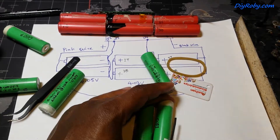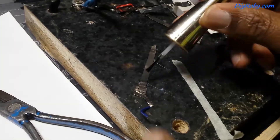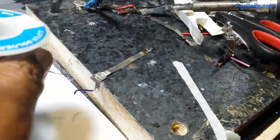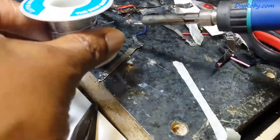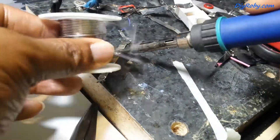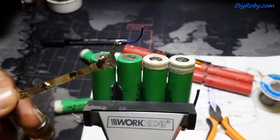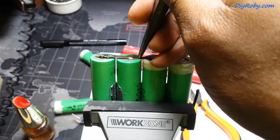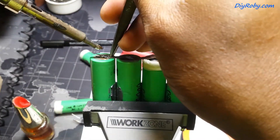Now onto the middle cells, for which I need a long strip of nickel. All of this is salvaged from opening other batteries I received from the computer shop. I basically went in, asked if I could get some old batteries to recycle for a project, and they gave me three. Out of those three was this Samsung pack, which came out very well — the cells still had over 90% of their battery capacity.